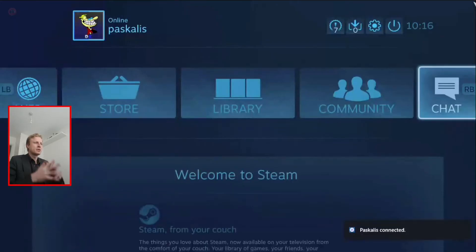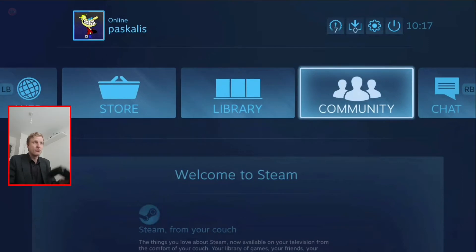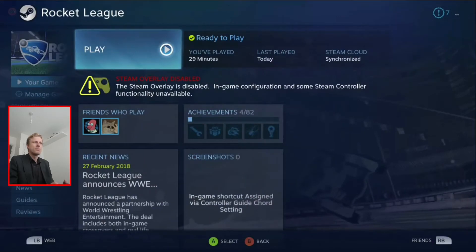I'm connected right now to my gaming PC. Both controllers, as you can see, are working — both can interact with Steam Big Picture. So I'll go ahead and open Rocket League. It opens up, and both controllers are here.